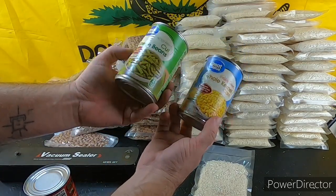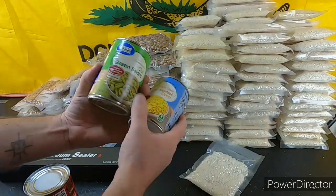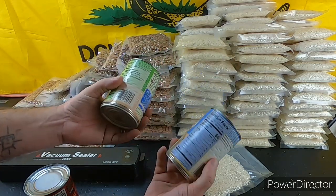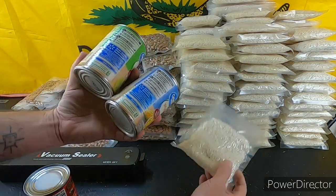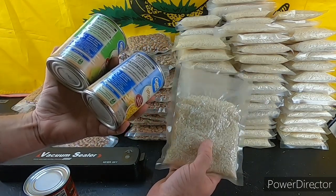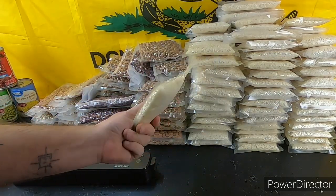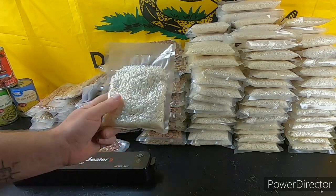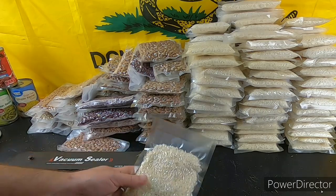Mix rice in with your corn, with your green beans — mix it all together. Cook your rice first, cook up your beans, cook up your corn, then mix it all together. These vegetables are low in calories — around 20 to 60 — but you're adding them to other foods. That's why rice is so great to have. This is just simple preparation — rice and beans, your basic preps. You can do so much with rice.